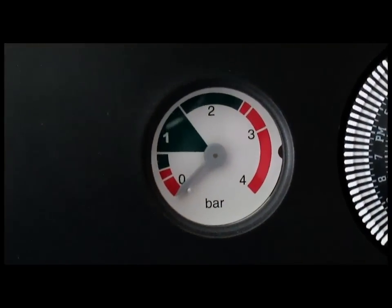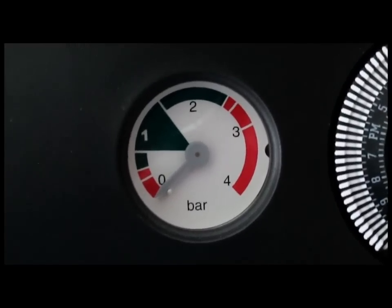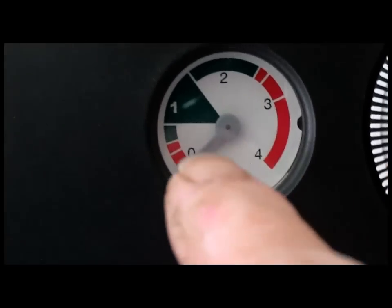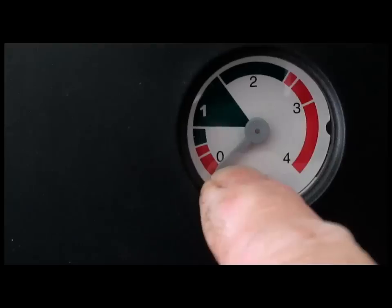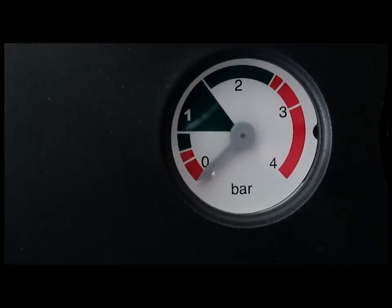So we've lost all the pressure in the boiler now. This is a combi - as you can see, that needle has lost all the pressure. So the next stage is to open a rad upstairs.